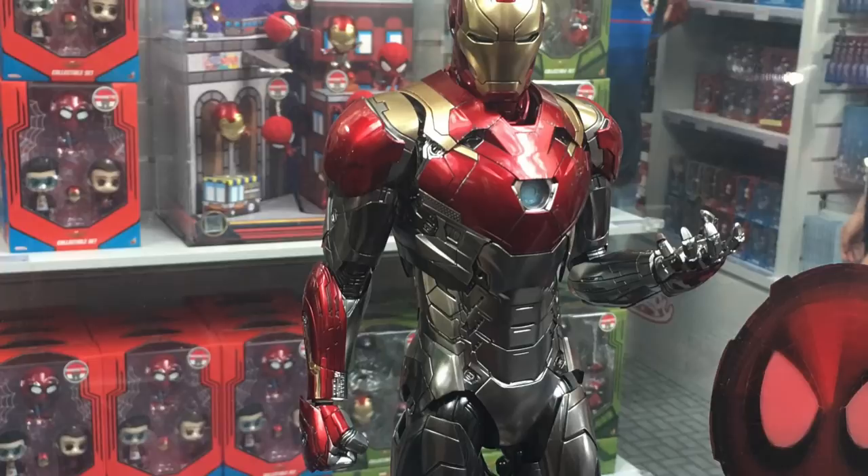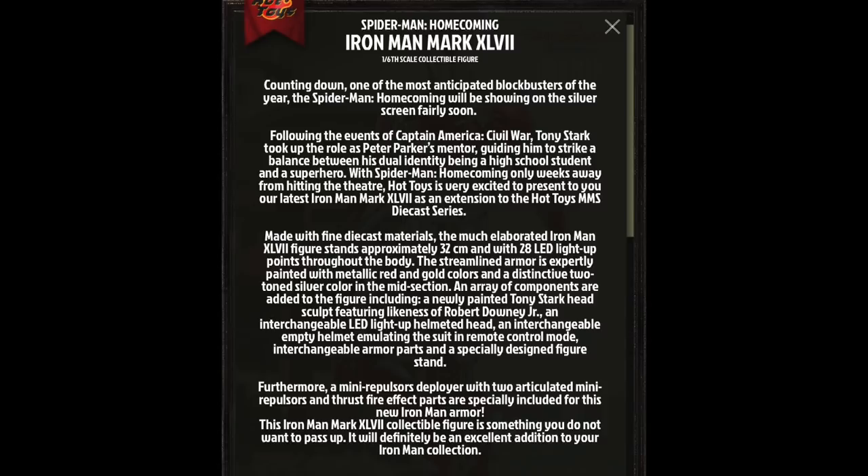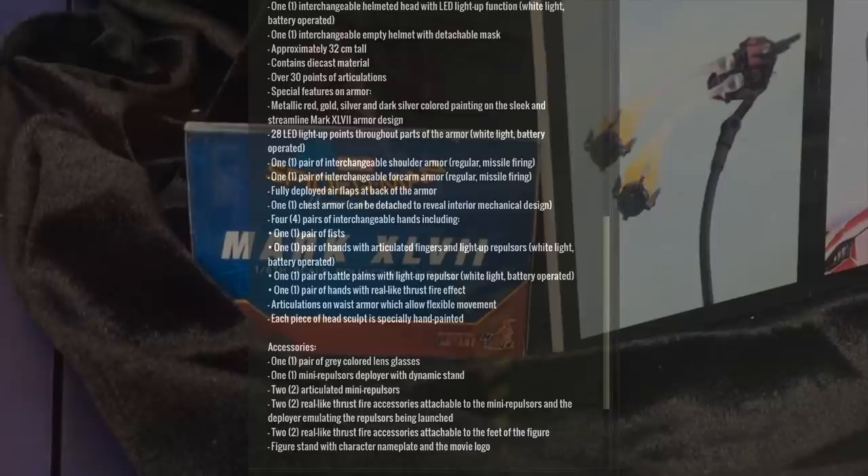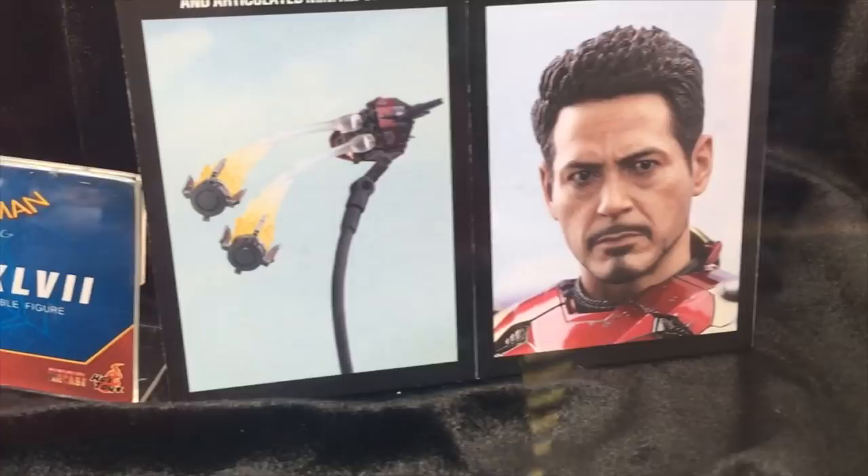The estimated release for this figure is around quarter one of 2018 in Hong Kong. Please check out Hot Toys website for all the information about this figure, because it is actually a little bit different to the Mark 46. Obviously the paint job is a little bit different, but it has noticeable features and we're going to look at these here.